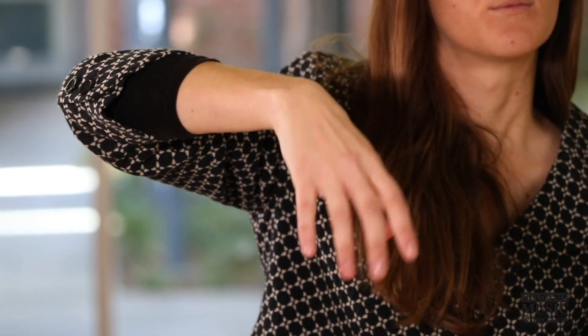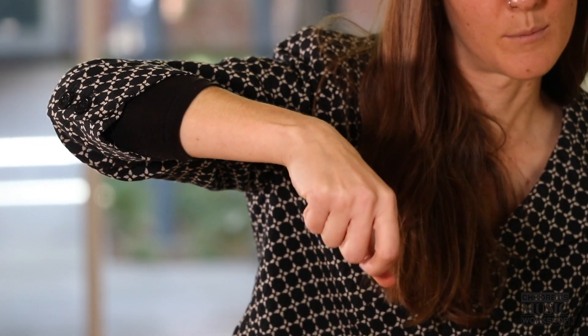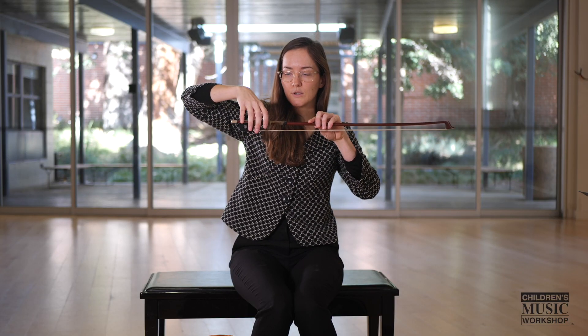Unlike the violin bow hold, which has more of a stance like this, the cello bow hold is a lot more relaxed. So then what you're going to do — and your teacher will be able to help you with this as well — is with your relaxed bow hold, bring your bow up to your fingers and let your fingers just kind of drape over.